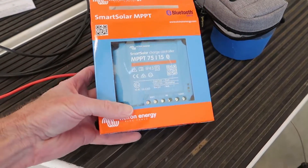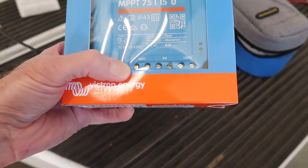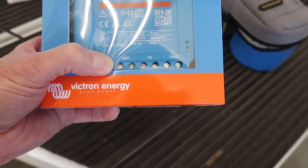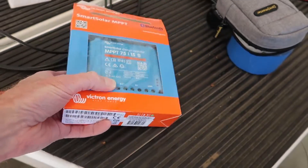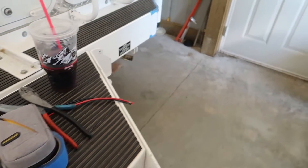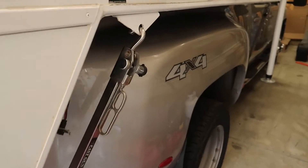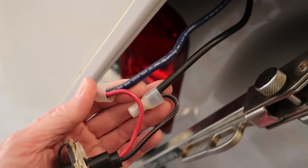Like many things I do, the project ended up escalating into something bigger than I initially thought. I knew that this regulator would only accept 10-gauge wiring as far as its terminals go, so I took the solar port out of the camper. I knew that it had larger than 10-gauge wiring.